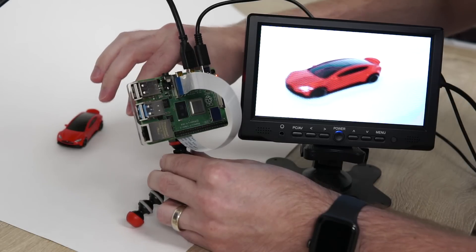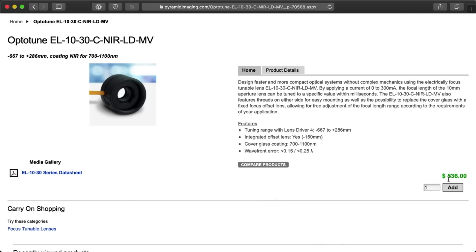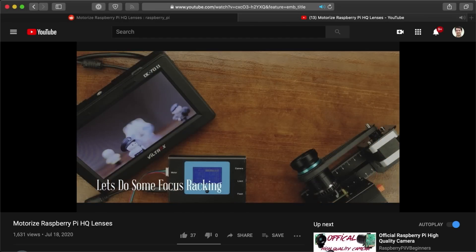One downside to lenses built for the C mount is that smaller lenses made for small image sensors and security cameras tend to be a little lower quality. And just like with the camera module, there's no autofocus — unless you're willing to spend hundreds of dollars on specialized lenses built for industrial equipment. There are some creative folks building the HQ camera module into some crazy contraptions that make it work more like a traditional camera or make lenses autofocus, but it's not what I'd call practical.